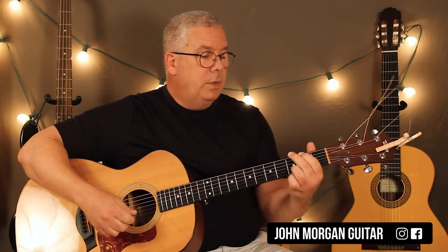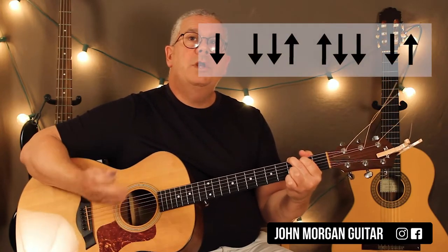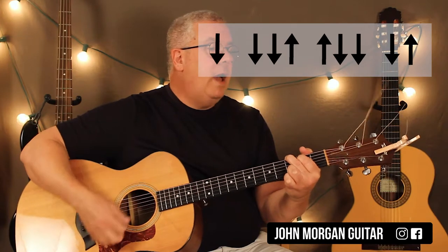That's all the chords you need. So you've got a G chord and our strum — there's only 2 strums in this song: a long strum and a short strum. The long one is down, down, down-up, up, down, down, down-up.